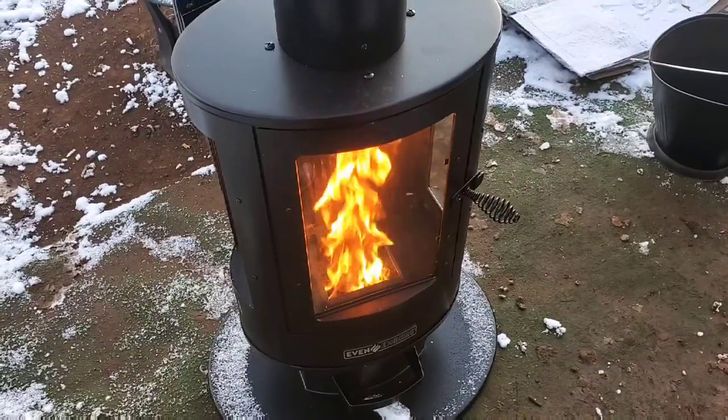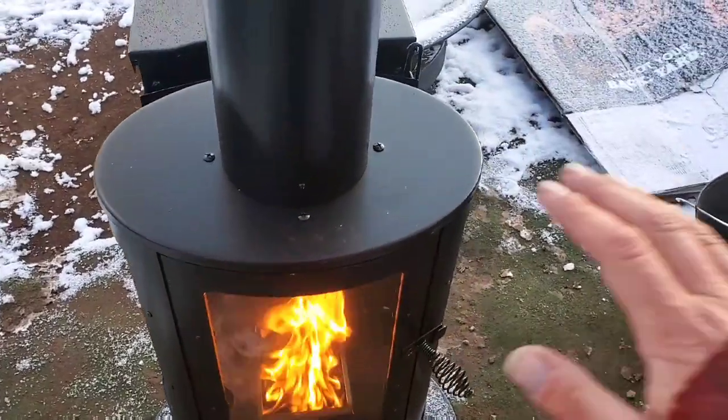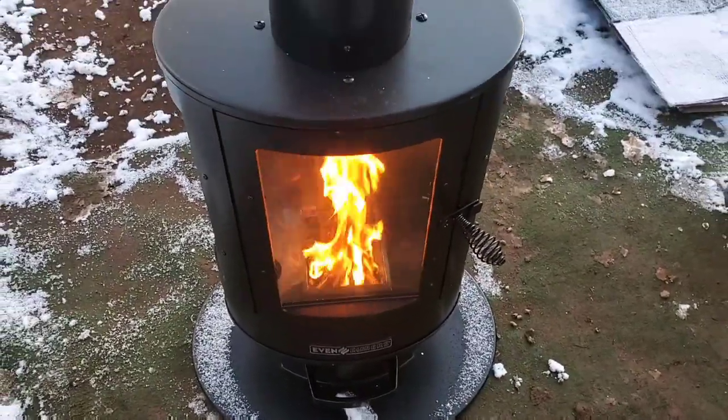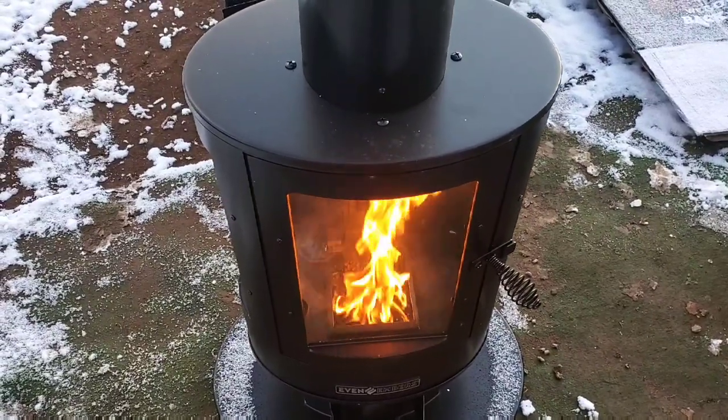Just reached the 15-minute mark and it's ripping and roaring. I am starting to feel a little heat off of it — starting to feel warm where I wouldn't want to touch it. I can feel heat close by. The snow is melting near it. We'll give it a little bit more, but I can feel the heat off of it now, standing right in front of it.